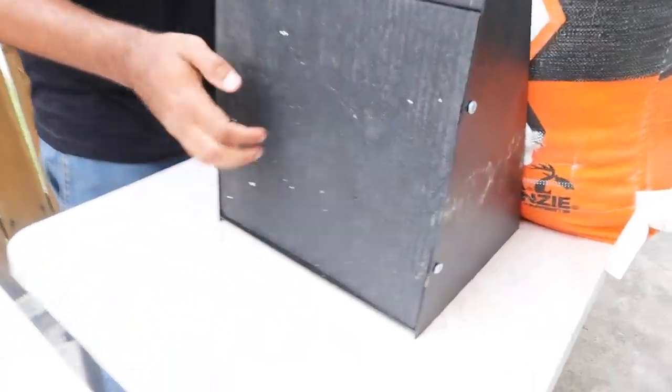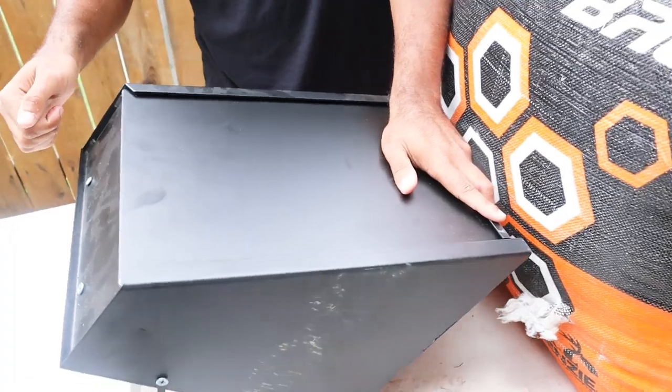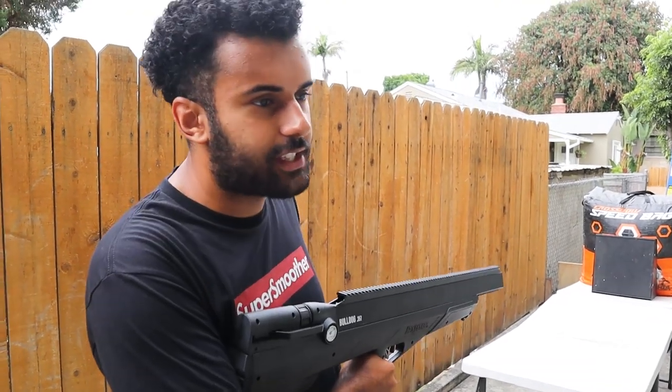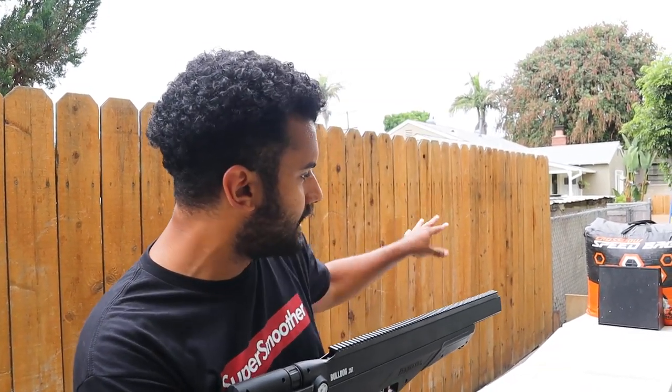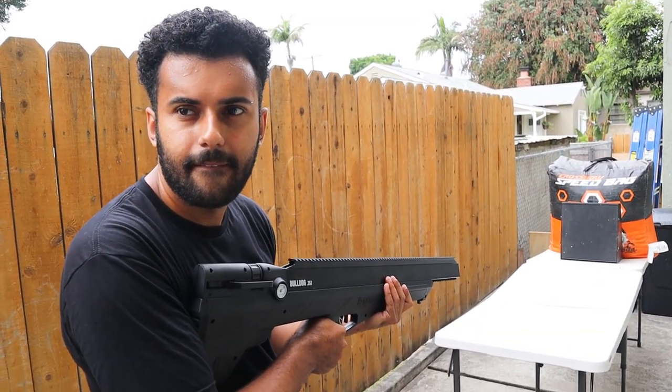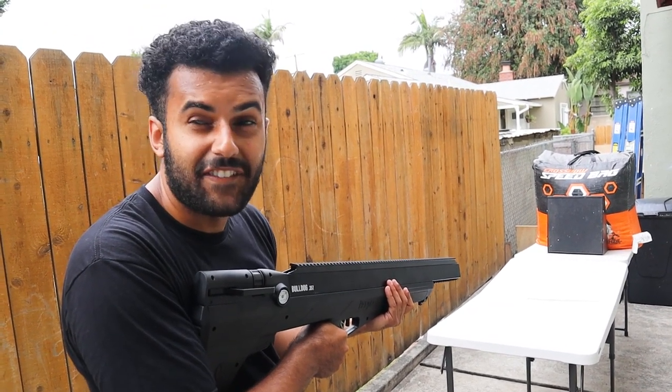Now let me show you our setup. I bought this thing — it's made to catch actual bullets. Feel how hard that rubber is; it's this thick of just rubber, and then there's a metal plate in the back to stop the bullet. We also have a second backstop — redundancy is probably necessary for safety. We're gonna shoot one shot first to check for ricochet issues and see if the target is actually going to work.